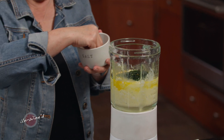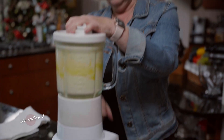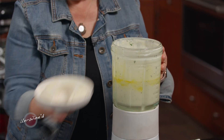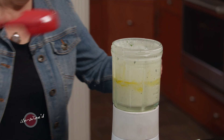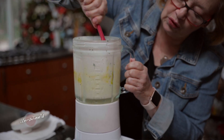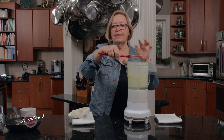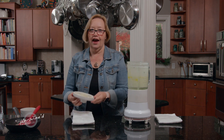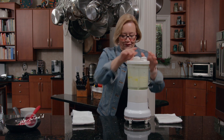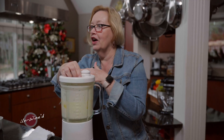Now let's take about a quarter teaspoon of salt and give it another couple of pulses. I want to go down in there with my spatula and just make sure that all those egg yolks are off the sides of the bowl and incorporated in. It doesn't matter that you're using the spatula from the shallots, because everything's going to be mixed together. There we go — now we have it all ready to go in our tart shell.